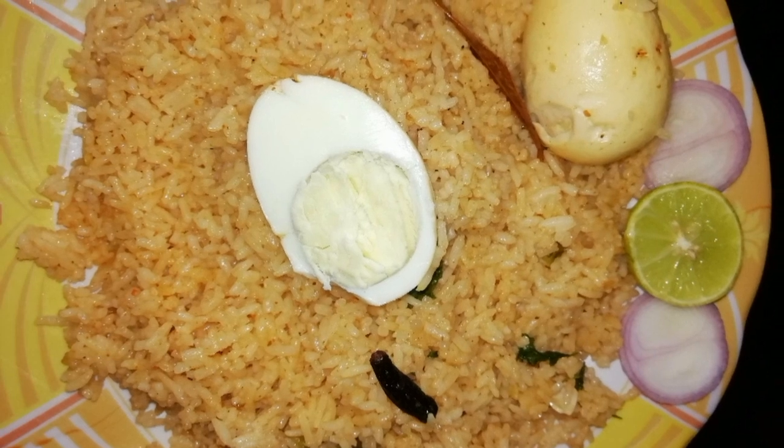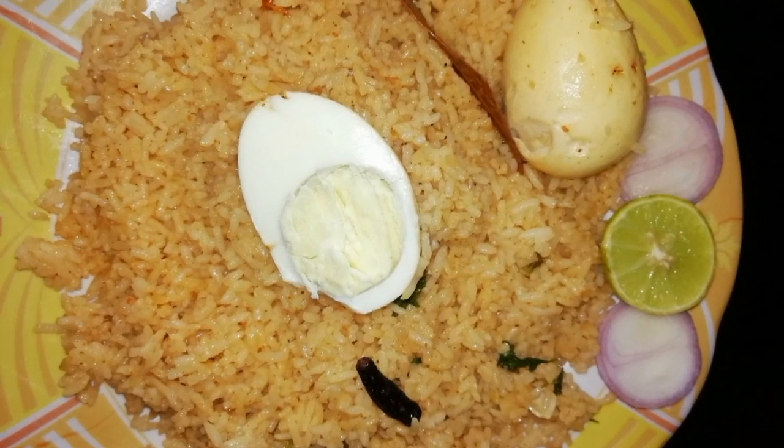Click the bell icon for the latest updates. In today's video, we will try egg pulao — simple and easy — for electric cookers.